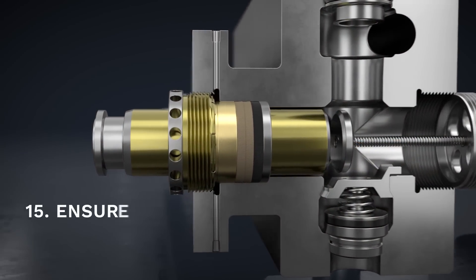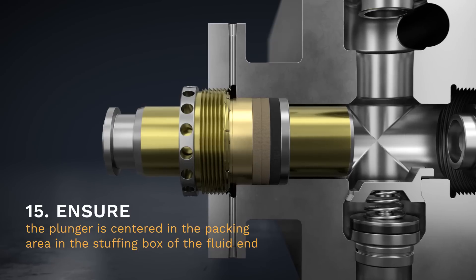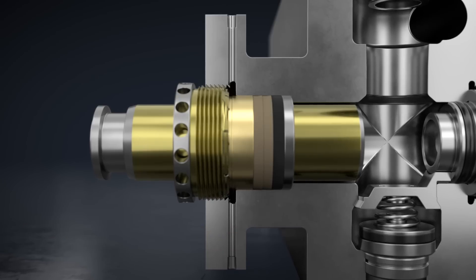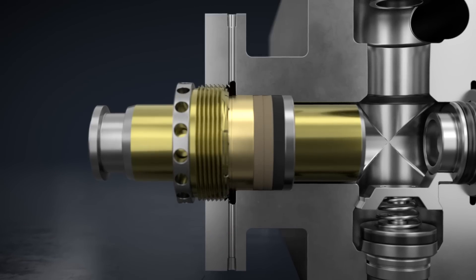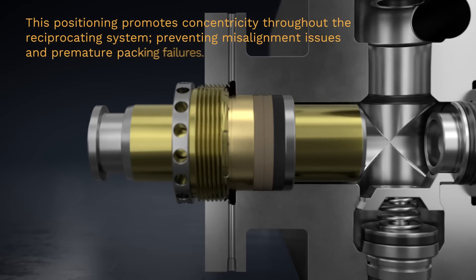Step 15. To ensure the plunger is balanced and positioned correctly before connecting the pony rod clamp, insert the plunger through the fluid end until it aligns with the center of the entire packing set. This positioning promotes concentricity throughout the reciprocating system, preventing misalignment issues and premature packing failures.